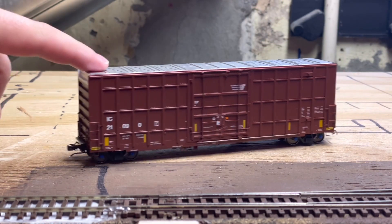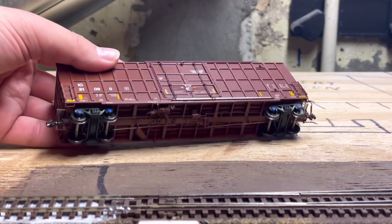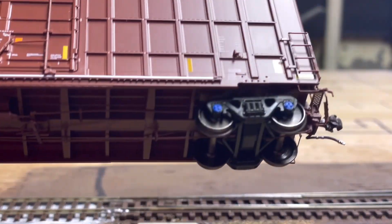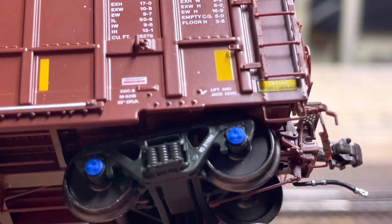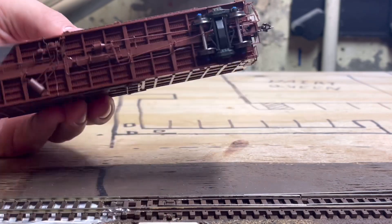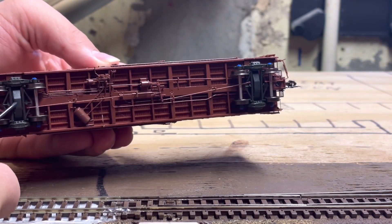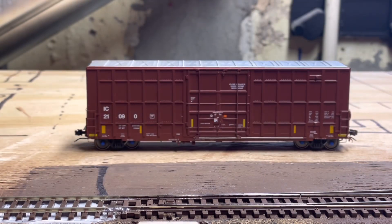We'll take a look at the TTX car next, but first I want to take a closer look at the trucks. They do spin. On the underside, this part I had to glue back on, and I also had to apply some glue for the trucks because that kept falling off. But besides that, everything else is good, and they roll super well.